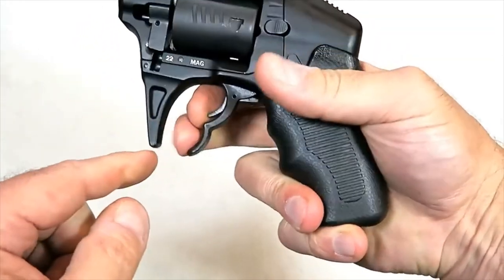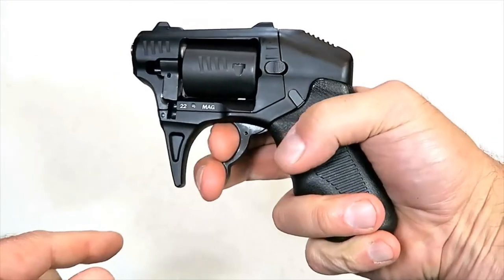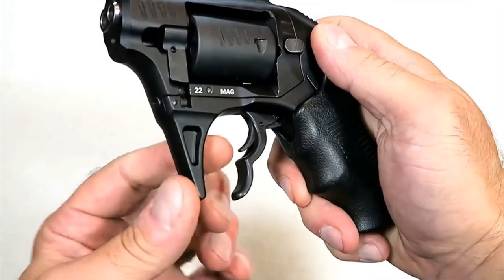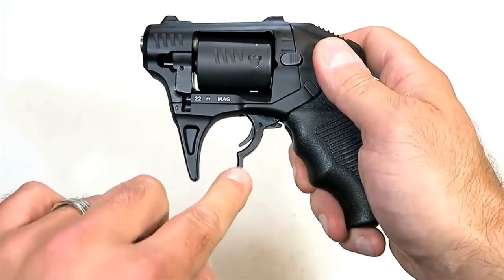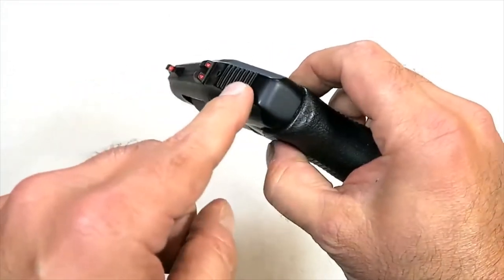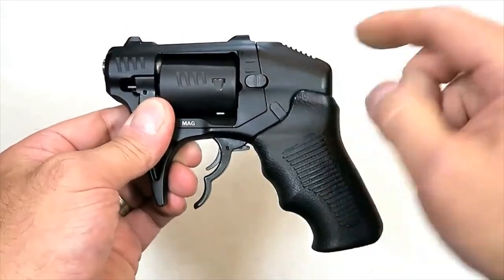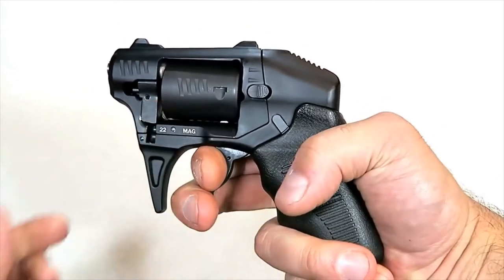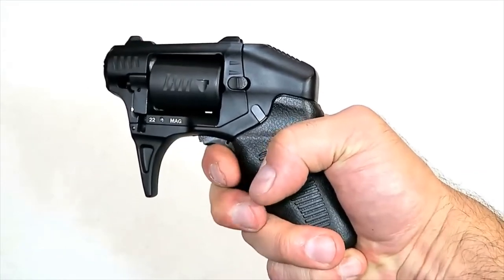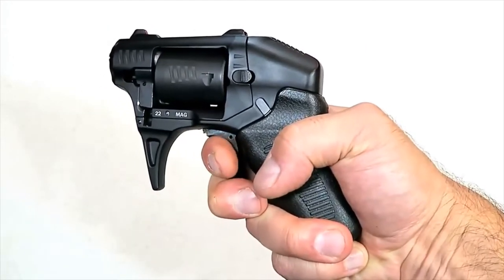You actually grip it like this because it needs clearance for the two-finger trigger. They say it's an extremely safe revolver because it does have a trigger bar safety. It is double action only and it does have transfer bars, so they're saying this is extremely safe. When you pull the trigger it's a double action pull that fires two shots with each pull and a full reset each time. I found that you can stack it right there and then have a single action pull.